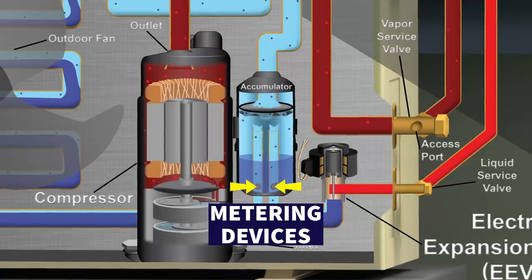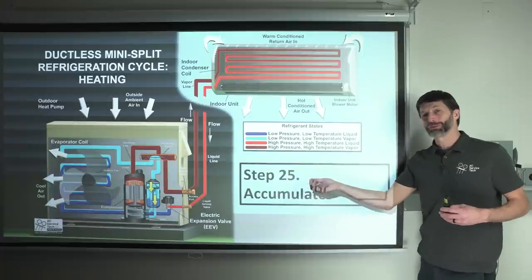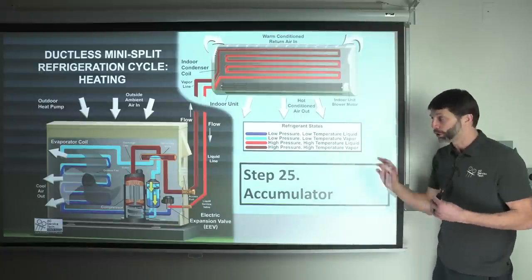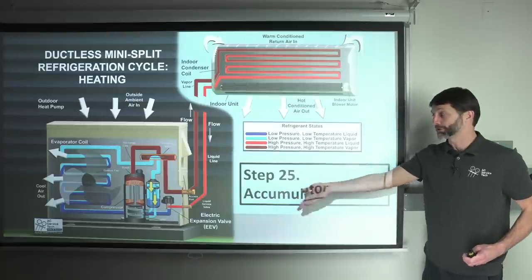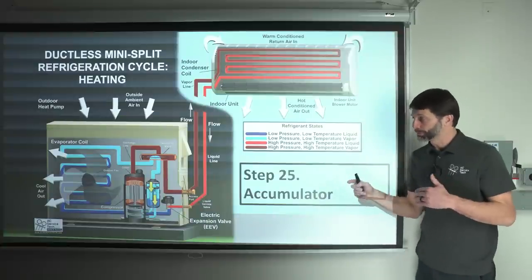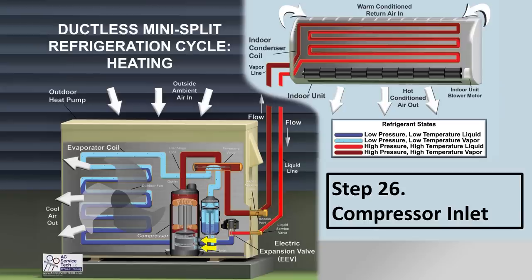At the bottom of the accumulator tank there are small orifices — tiny holes that meter any liquid that gathers. Primarily, they meter the oil trapped in the bottom of the tank back into the compressor to lubricate the cylinders, since refrigerant and oil travel through the entire system together. These metering devices also flash any remaining liquid refrigerant into vapor before it enters the compressor. Then low-pressure, low-temperature vapor refrigerant re-enters the compressor and the cycle starts all over again.